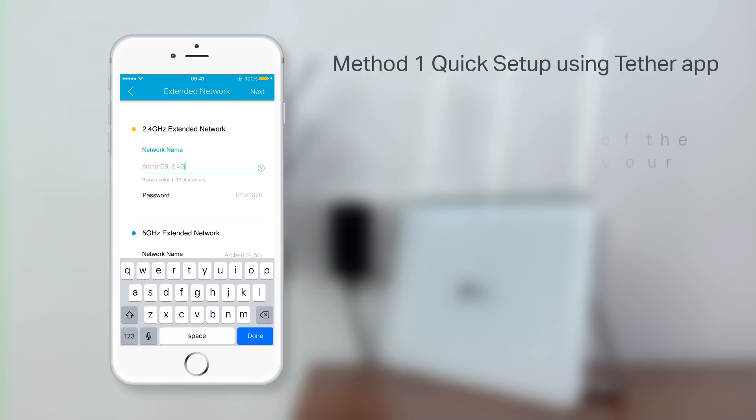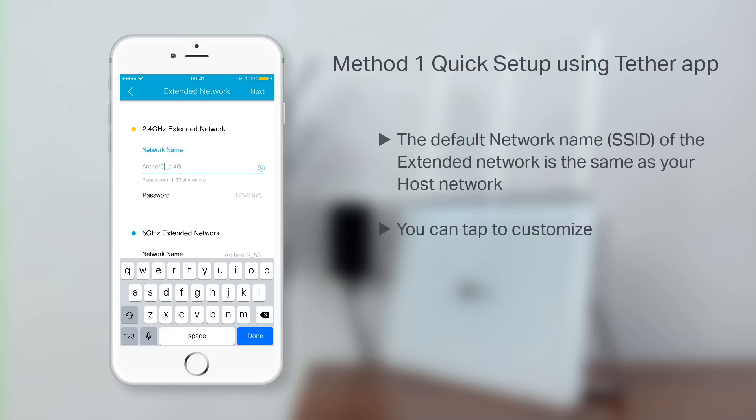The default network name of the extended network should be the same as your host network, although you can tap here to customize if you'd like.